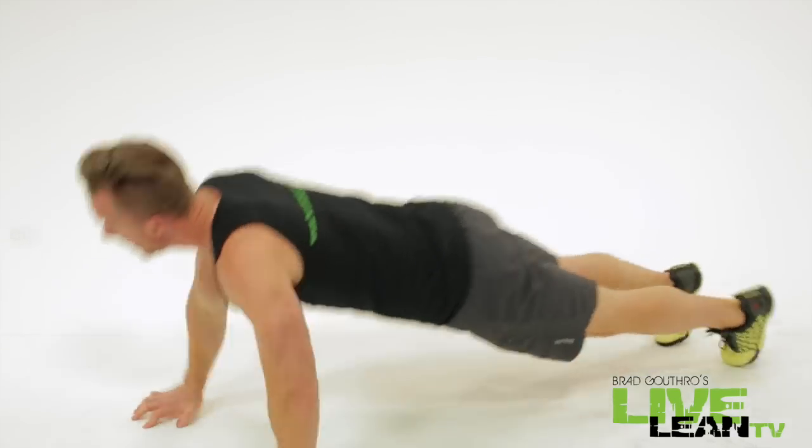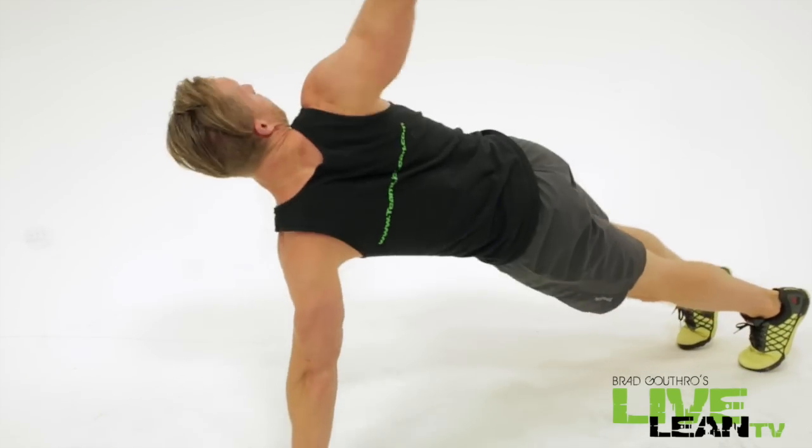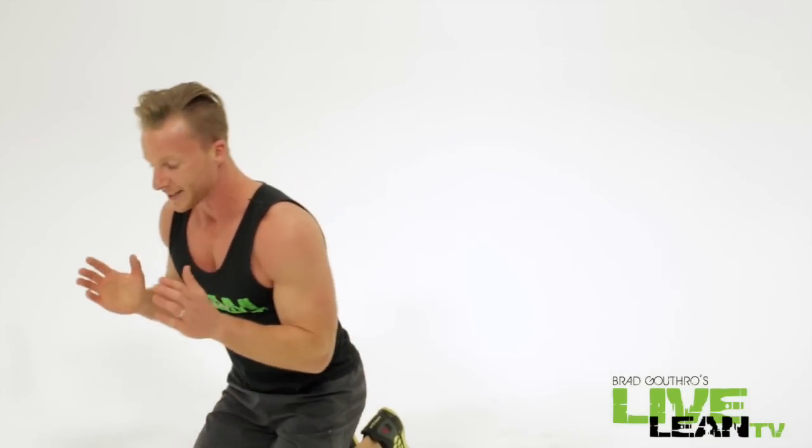That's what we're doing in four minutes. Put in the work. Ten second break. We're now going to move on to the next exercise. We're doing the same kind of push-up, but we're doing a mountain climber.